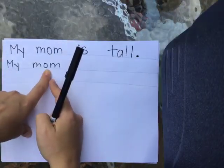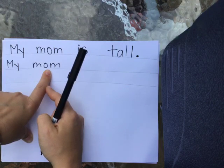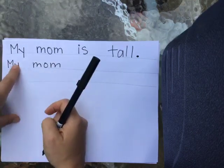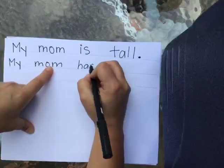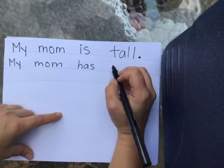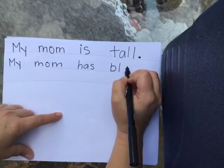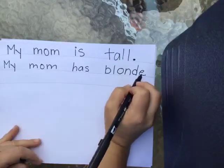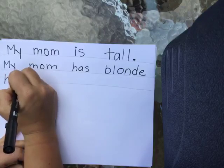I could say he, it, they, she — which one would I use? She, because my mom's a girl. So I could have said 'she has blonde hair.' But I wrote: 'My mom has' — H, A, S — 'blonde' — B, L, O, N, D. And friends, sometimes when we write, we talk about a sneaky letter that goes at the end that makes no sound but is still in there. Which one do you think it is? Yep, you got it — sneaky E at the end. 'My mom has blonde hair.' H, A-I-R. And what do I need at the end of that? A period. Let's read my sentences: 'My mom is tall. My mom has blonde hair.'